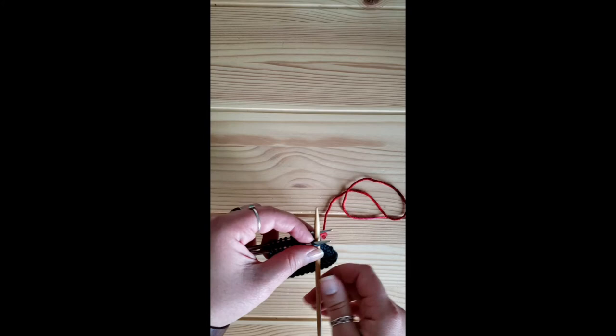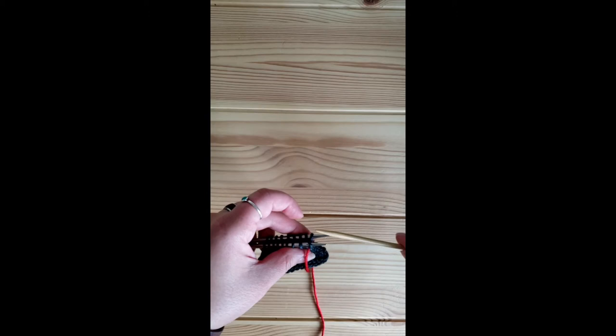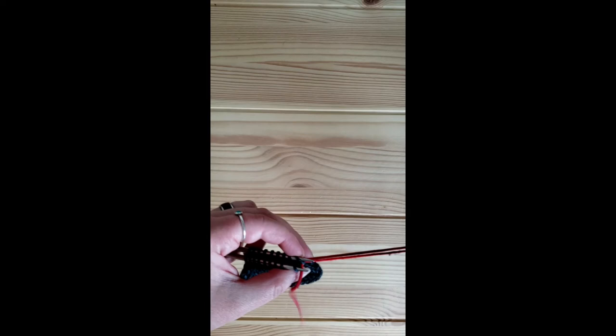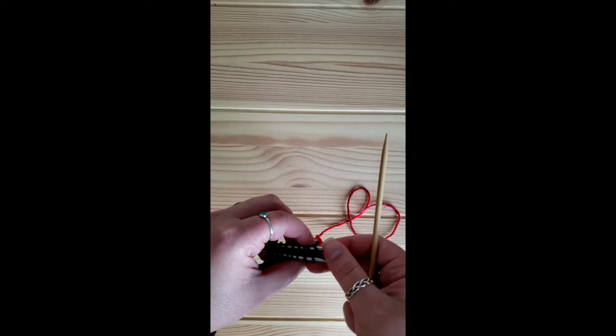For our first setup stitch we're just going to knit that first stitch and pull the yarn all the way through, leaving that stitch on the needle. Moving to our back needle, we are going to purl and pull that yarn all the way through, leaving that stitch on the needle.